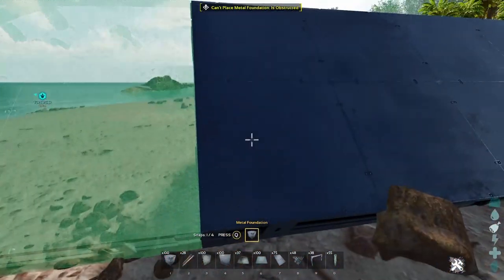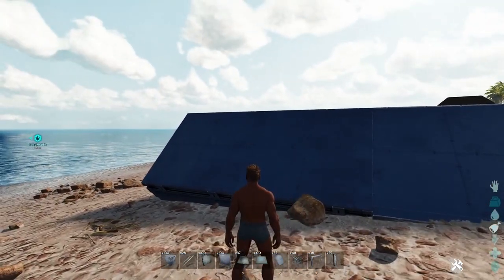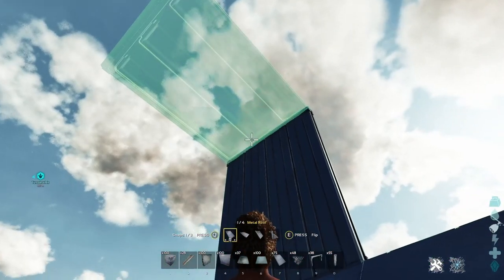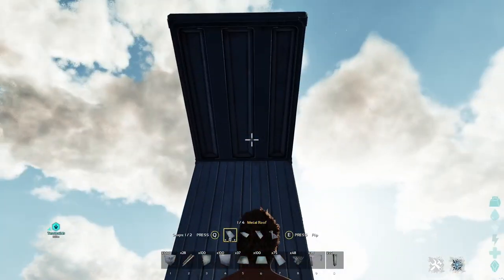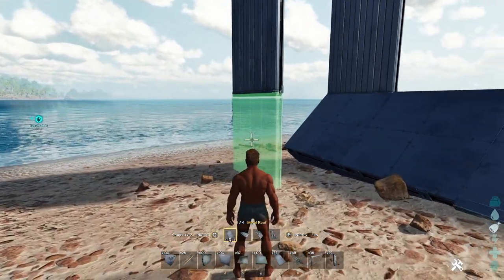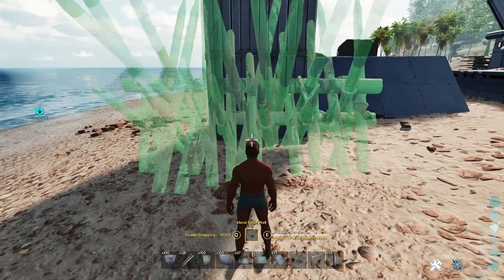I'm going to go ahead and carry that over a little bit so I have some more room to work. Now we want to mimic our next step. Because I've already got a 45, I'm going to put a ramp off the top of that and bring another ramp straight over. All this is just to give me some room so I don't have any issues getting the snaps I want. Then I'm going to bring it straight back down to the ground just like that. Pull out my spike wall again and disable snapping because that's not going to work right yet, and then I'll just start sliding up this.